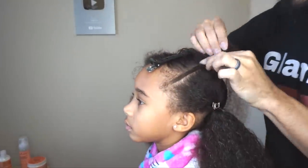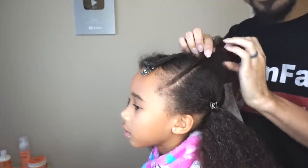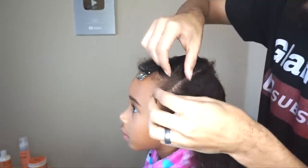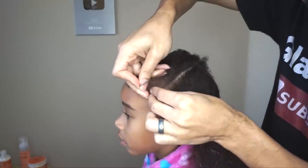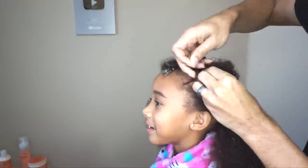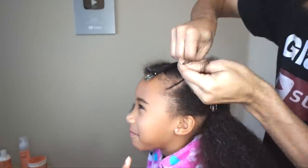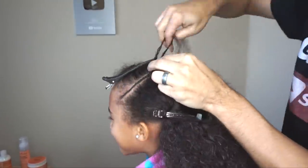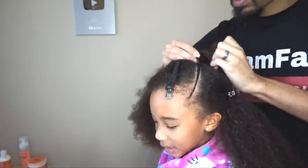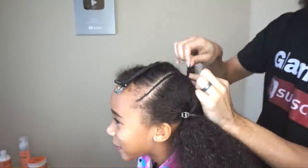So we've parted off a very small section here, and we're just going to go ahead and continue with braiding that right on through. Now if you don't know how to cornrow, I do have a tutorial for that and I'll put it up in the top right corner. But you're just basically doing a cornrow right along here. We're going to do a total of four cornrows in this style, and then the rest of it is literally all ponytails.